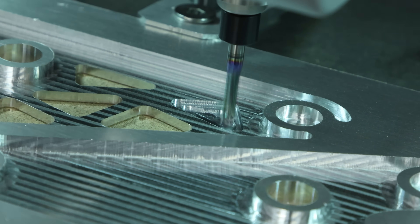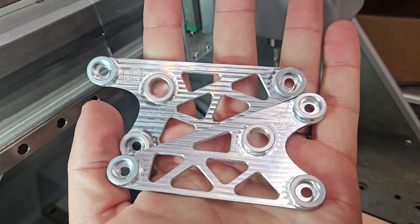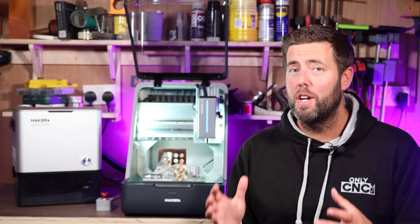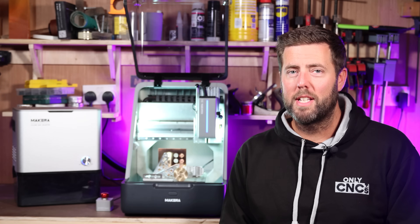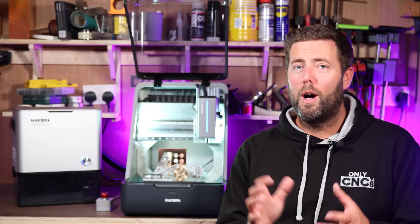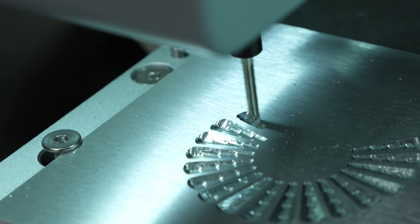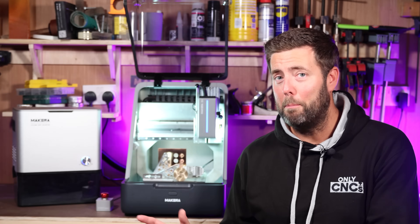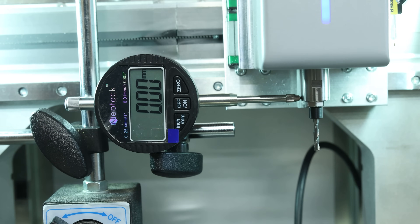Today we are taking a more in-depth look at the MAKERA Z1. This is a new CNC machine to the market that offers a lot of functions for those on a smaller budget. This is actually the second video I've made about this machine — if you haven't seen the first part, I would definitely recommend watching it. I cover a lot of information in that video about the overarching details of this machine, but at that point I hadn't done much testing with it. So that's why we're taking a more in-depth look in this video and ultimately covering off even more questions about the Z1.